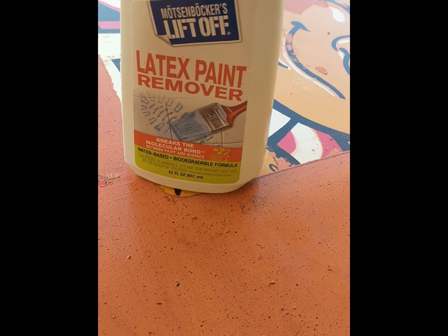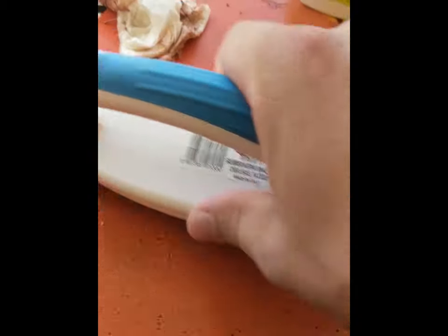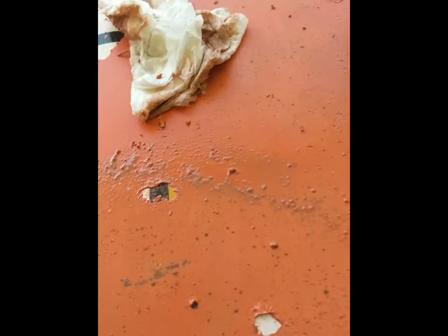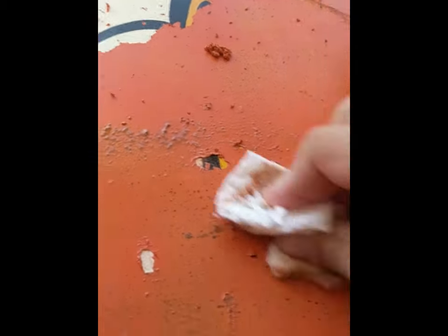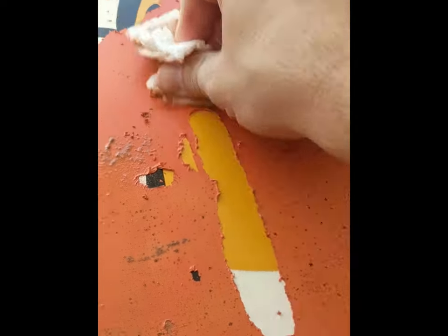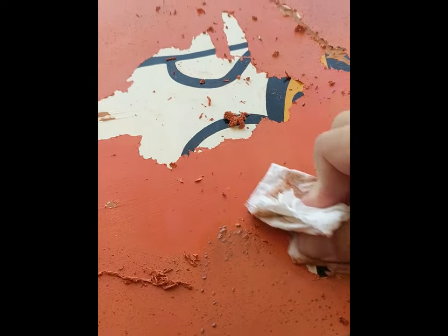As you can see, we're using Mostenbacher's Liftoff Latex Paint Remover to take the latex paint off of a BurgerTime cabinet. I've basically sprayed it on for a minute or two, and then I kind of rough it up a little bit with this brush. As you can see, it starts peeling away. But you don't want to do it too much with the brush because I learned the hard way that it'll actually start taking the other paint away too. So what I've done is hit it with the brush for a little bit, and then once that starts, take some paper towel and just kind of ease it away. This latex paint remover just kind of releases the latex paint from the original paint on the cabinet.